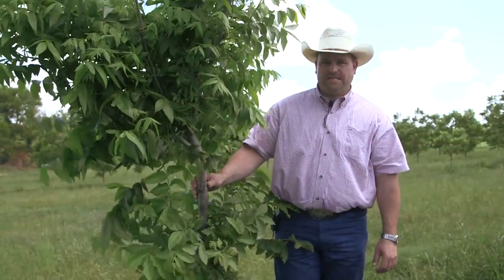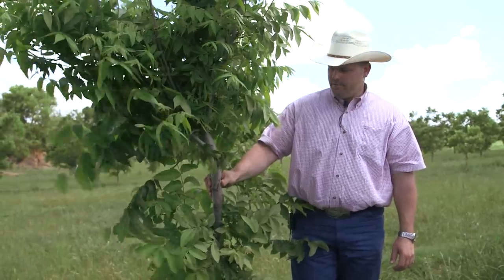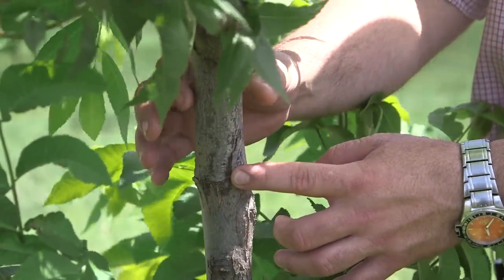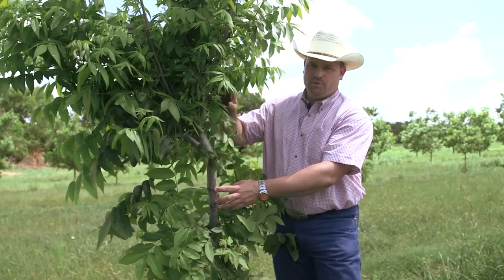This is a four-flap that was applied two years ago — the same size of scion wood that we put on earlier. You can actually see one of the original flaps right here, but this is how much this tree has grown in caliper and in height in two years.